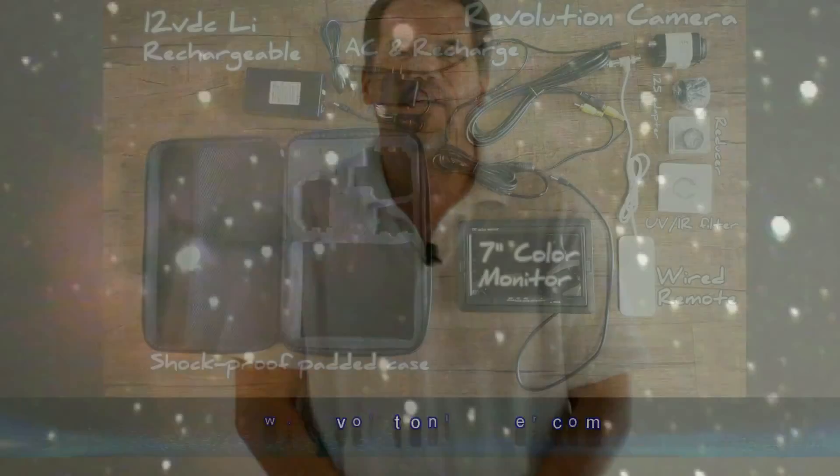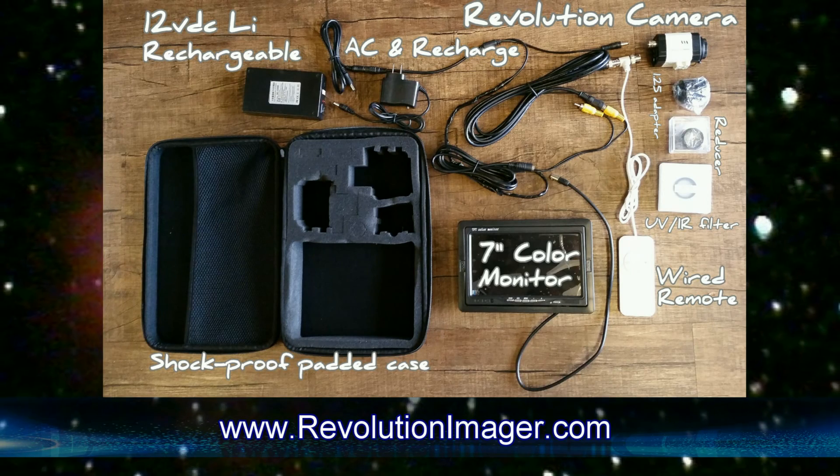Wait for dark. If it's dark, go outside — now's the time to go explore. Thanks for purchasing your Revolution Imager. Visit us on the website. Thanks.